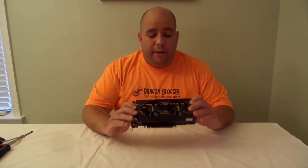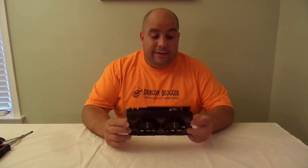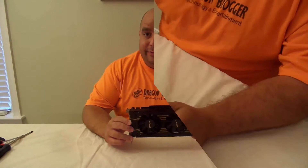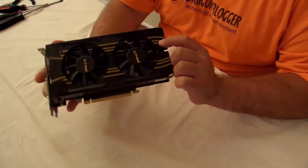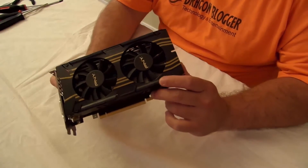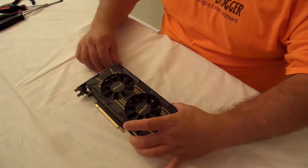Hey guys, Iggy back again with DragonBlogger. I've done the reviews and the benchmarks, and this thing cools extremely well. I want to find out why it cools so well, so what better way to find out than to tear it apart? Let's do it.